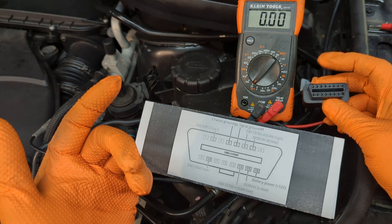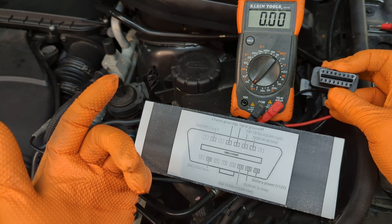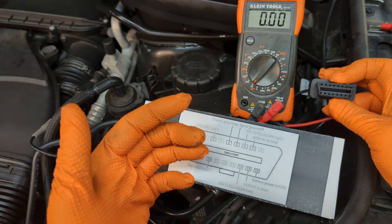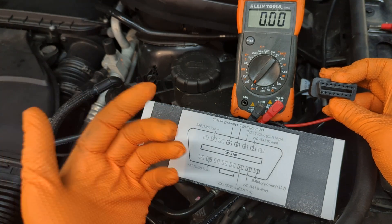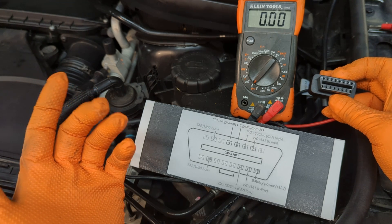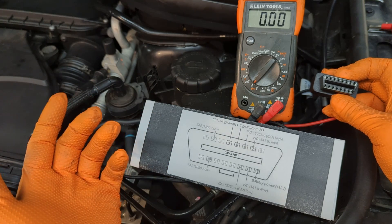Here we have the OBD2 port — it's actually connected to the vehicle under the dash, we're just extending it so we can see it better. If the OBD2 port does not work, check the voltage. Connect jumper cables or charge the battery to a full charge, then reconnect the scanner and see if that fixes your problem.